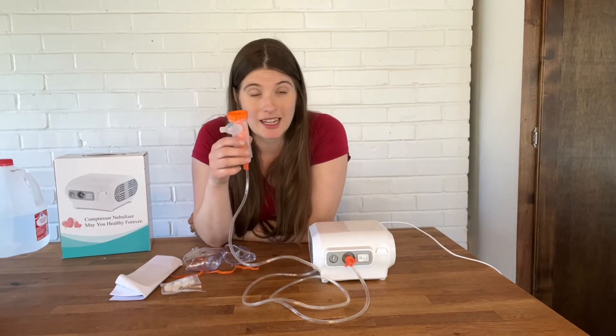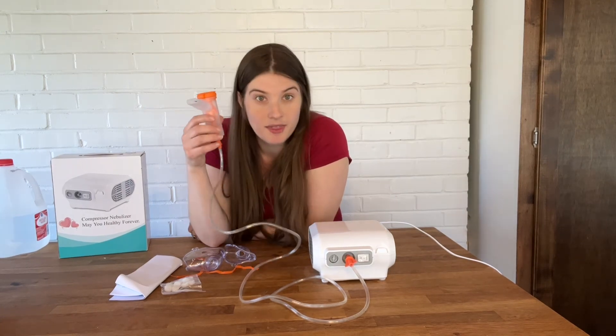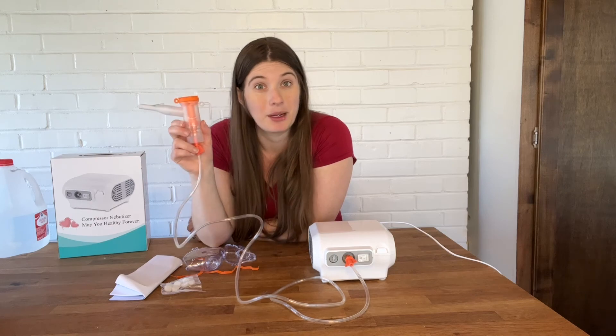This nebulizer has a fast atomization rate up to 12 minutes per treatment. It is stable and long lasting, made of high quality PVC material, with good heat dissipation and a strong power source. This nebulizer will meet all of your home medical needs when it comes to respiratory health. I cannot recommend this product enough.